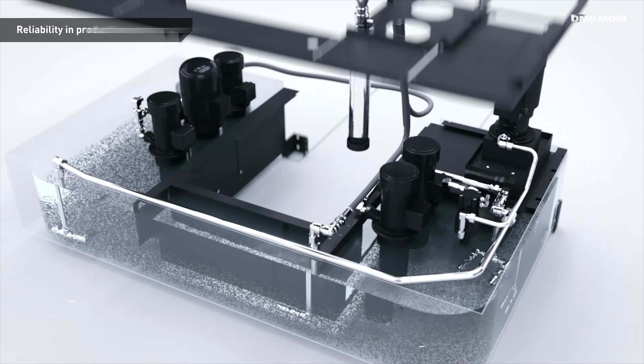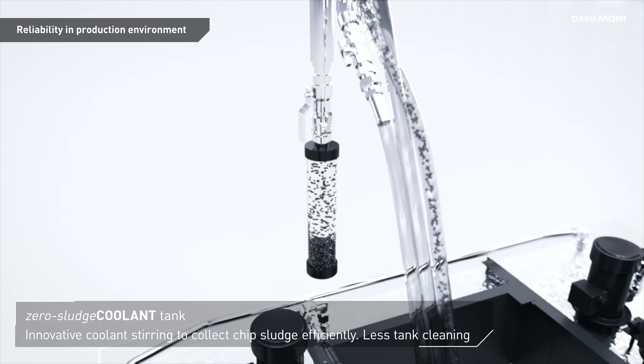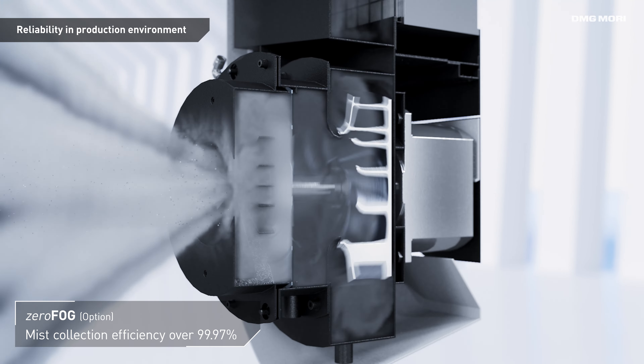Closely managing cutting chips, coolant, and mist is essential for stable automation. The zero sludge coolant tank collects 99% of cutting chips, and zero fog confines potentially harmful mist inside the machine.